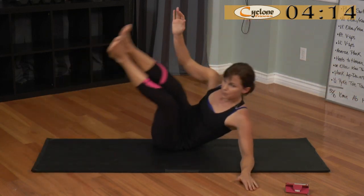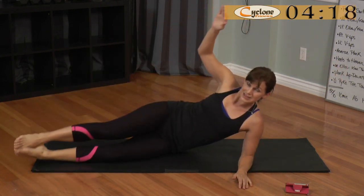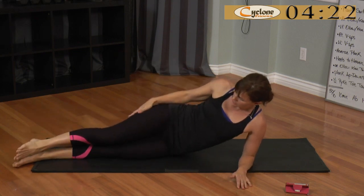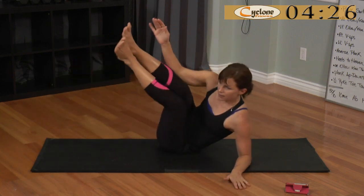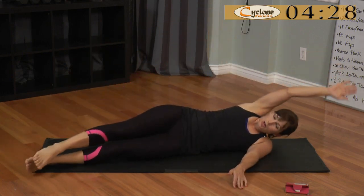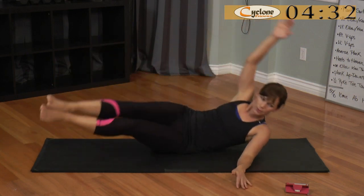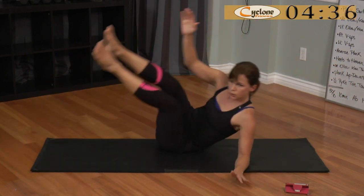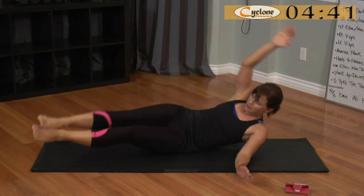Notice I'm slightly tipped back on my glute muscles — I'm not right on my side on my hip bone, because that would be painful. So you can come to your side and just sort of roll back slightly, then come up so that you're sitting on your glutes and not on your hip bone. 15 seconds.